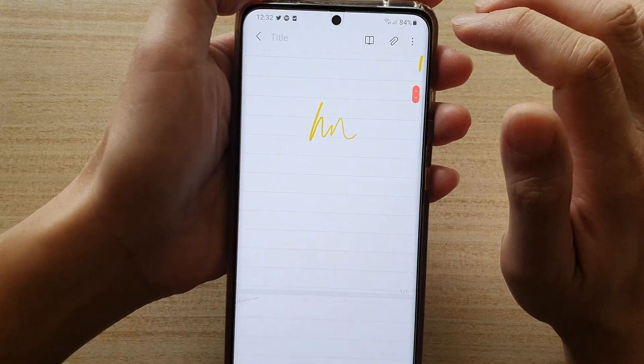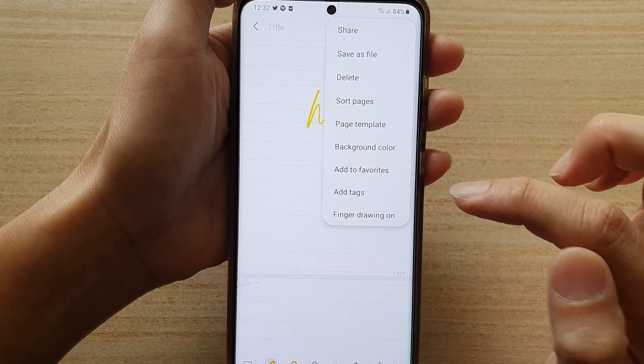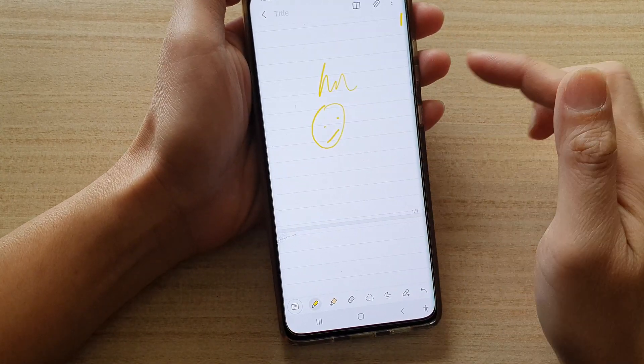So what you need to do is tap on the more button at the top from the pop-up, then tap on finger drawing on. We are turning on finger drawing and now we can draw.